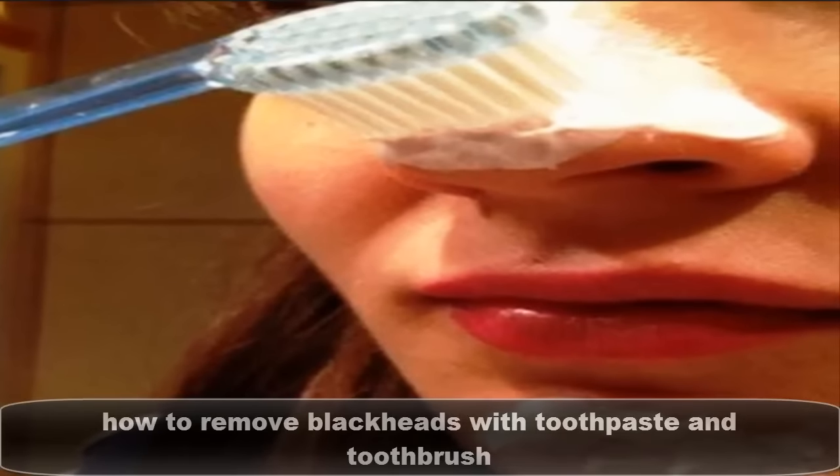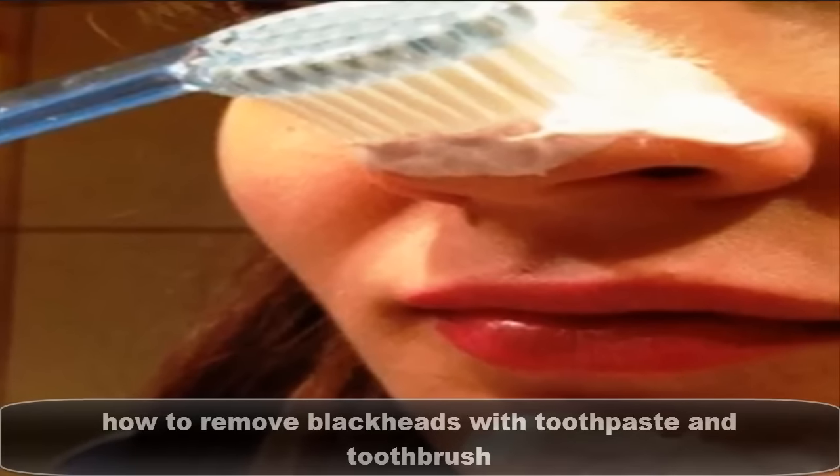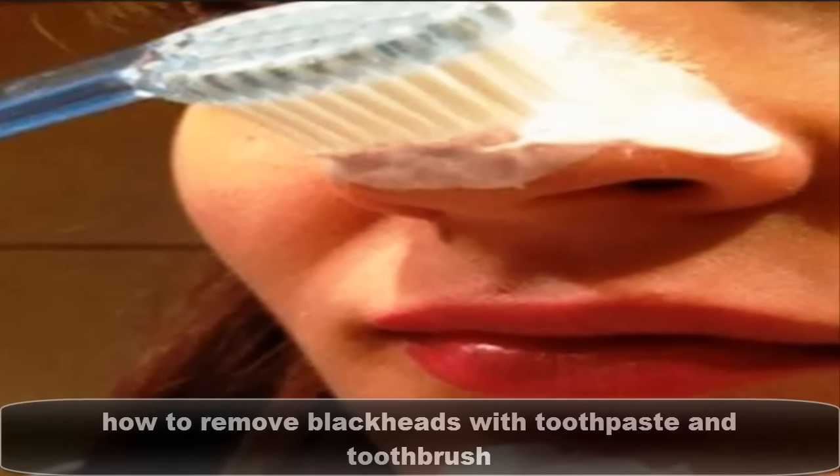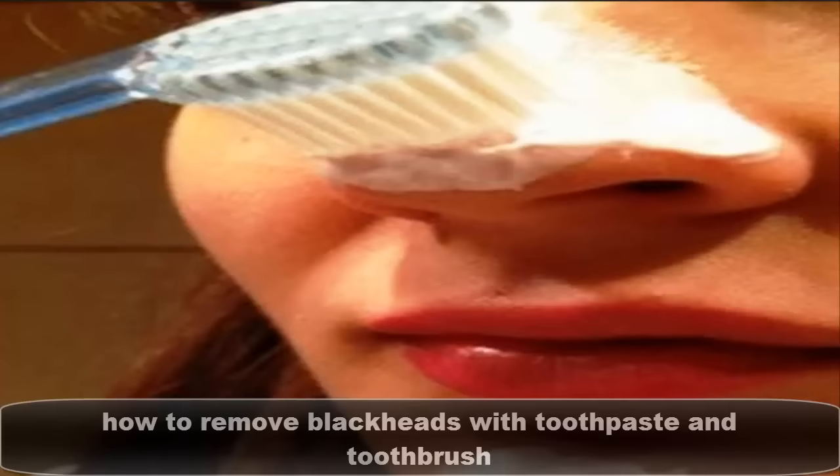How to remove blackheads with toothpaste and toothbrush. When life supplies you with clusters of blackheads, please don't try to make anything of them. There is no half-full way of seeing the situation — just get rid of them as soon as possible. So, while seeking out professional help every time you get them isn't a viable option, you can always try out some homemade remedies for the clogged hair follicle.